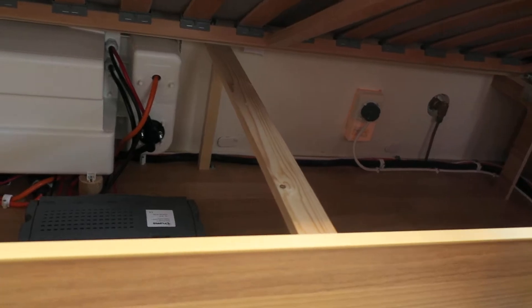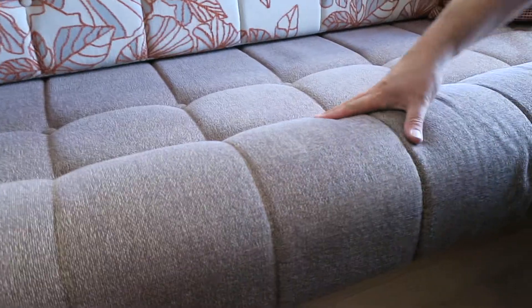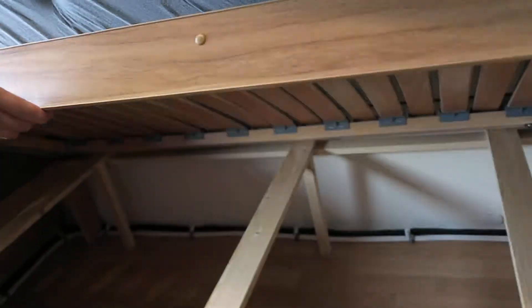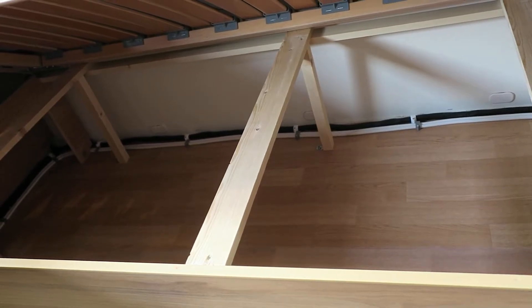You've got nice storage underneath there. The grey box that's underneath there is the computer for the motor mover. You've got plenty of room underneath there, and more storage underneath on the other side as well - plenty of room to put your bits and bobs.